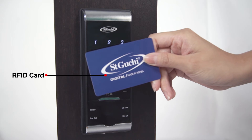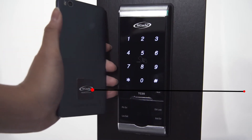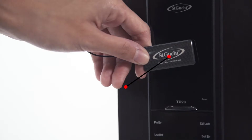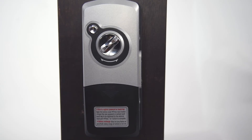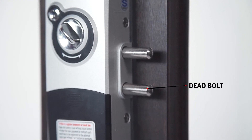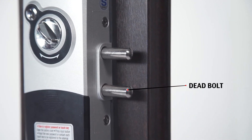The TC20 also has a few similar features including RFID card, RFID sticker, PIN code, and RFID tag. The TC20 is a vertical rim lock version which is secured with two solid deadbolts.